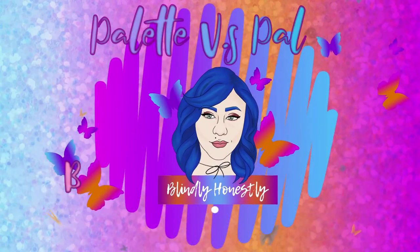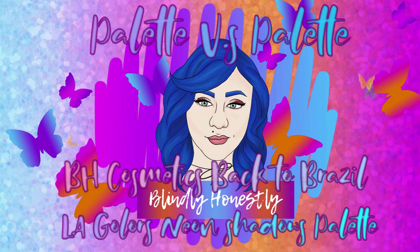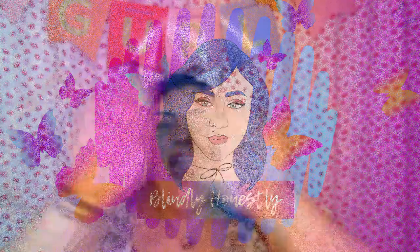Hey babes, Jin here, welcome back to Blindly Honestly, and if you are new I hope you enjoyed today's video as well.